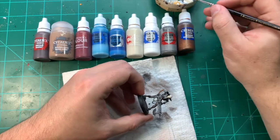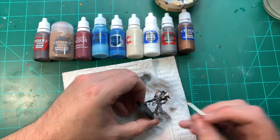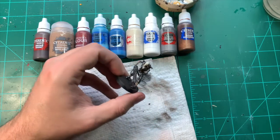Once that's done and drying — it takes a little bit longer to dry because the consistency is a bit thinner.